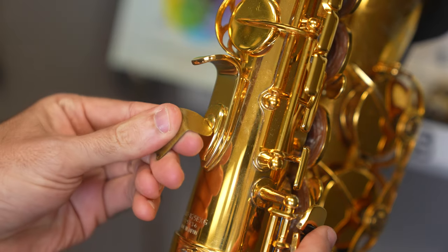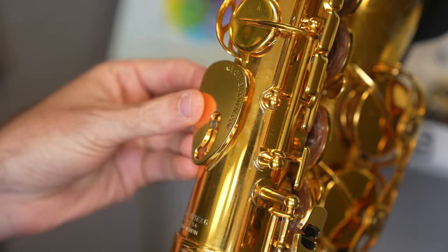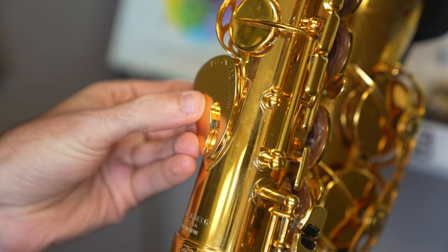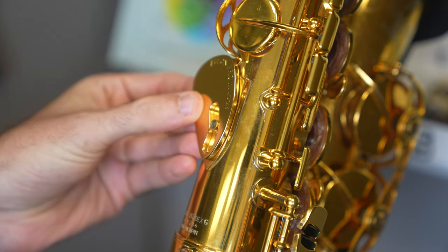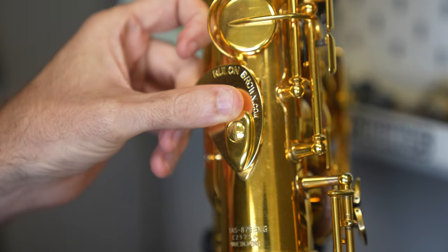The rest is very easy to install. Simply remove your current thumb rest and decide what placement and angle is best for you. Since I have large hands, I keep mine oriented to the left. Put the thumb rest plate back in place, tighten the screw, and it's ready to go.